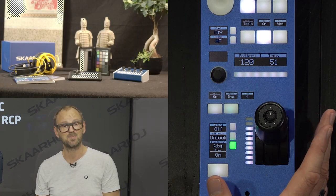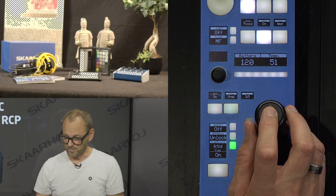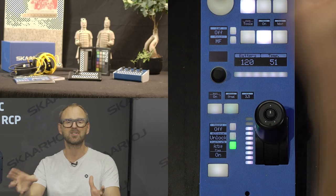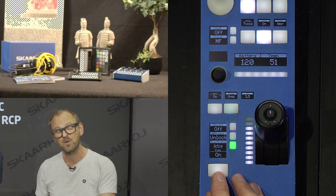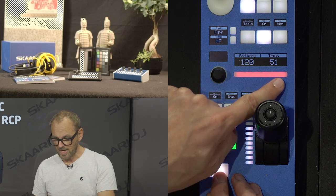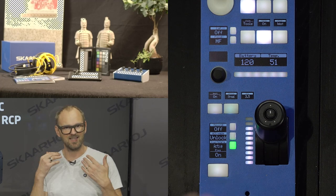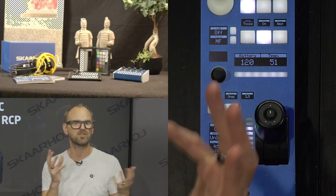Iris adjustment by the iris joystick is really the main thing you want an RCP to do. We also have a preview button, or you can press the button on top of the joystick. In both cases it will typically be linked by GPI out on the backside or an IP message to your video router to bring up the camera image on the screen in front of you. In return you can take a GPI input or listen to messages on your network — with TSL for instance — to light up the LED bar.